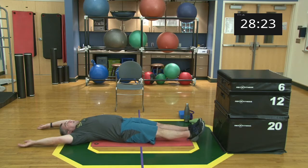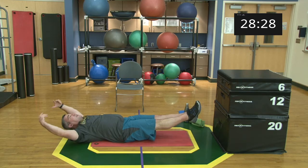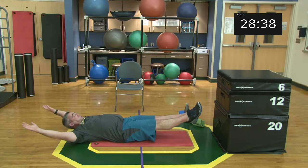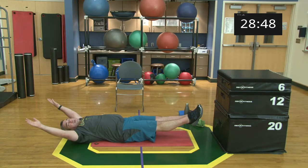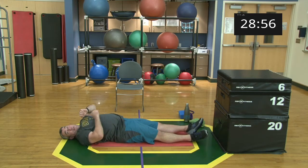30 seconds — ready, set, begin! Pick an angle that you can still breathe. You don't want to hold your breath for 30 seconds — find a range of motion that works. Over time you'll look to increase intensity, but start wherever you're comfortable. Five, four, three, two, one, and relax. Grab a deep breath.